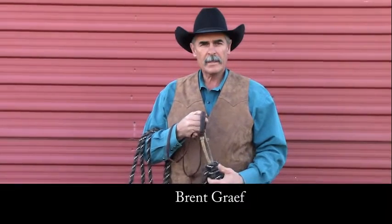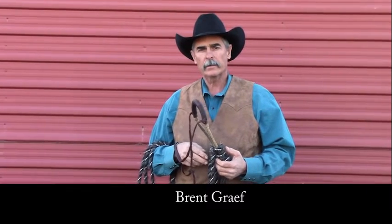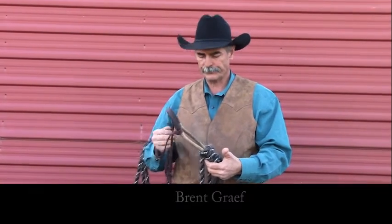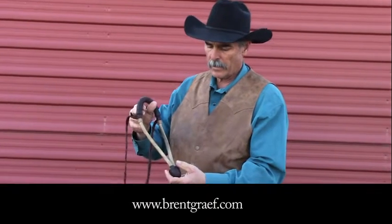Today we're going to talk about the hackamore. I'll talk about the pieces of the hackamore and I'll show you how to tie the makati onto the bosal, and then we'll put it on the horse to show you how it should fit. I'll talk about the pieces of the hackamore first.